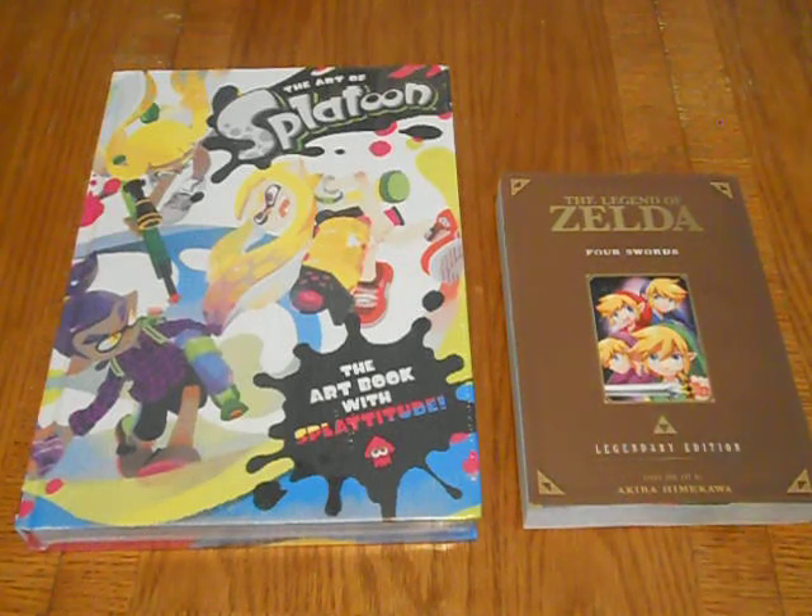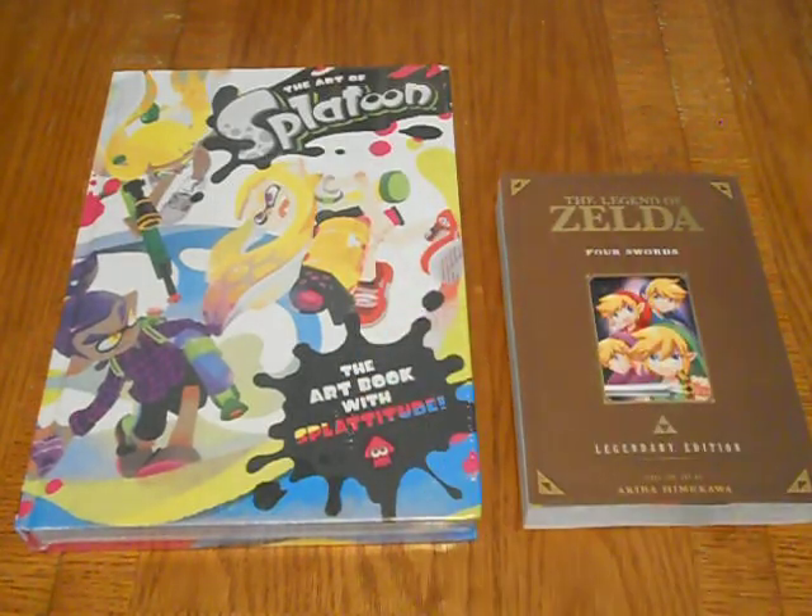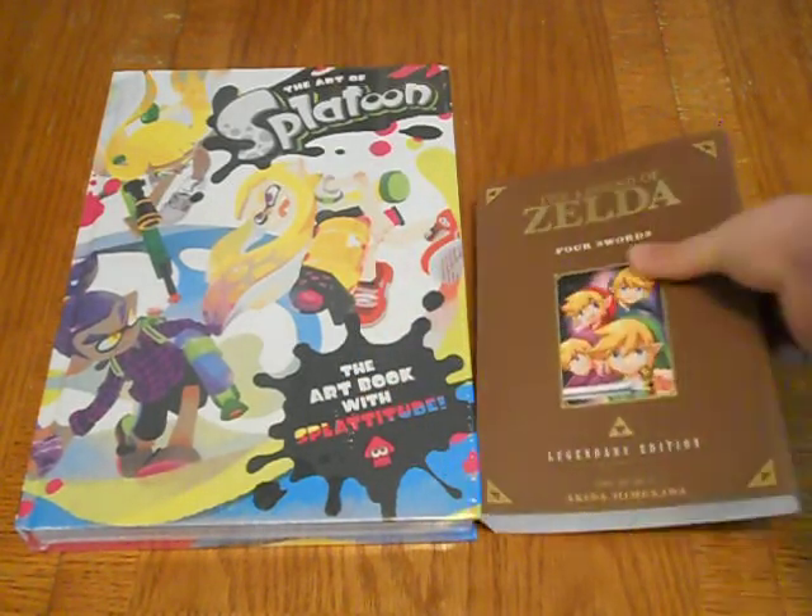Hey guys, what is going on? I've got a couple of books to share with you. These actually came out yesterday, which was July 11th, so I know I'm a day late on this, but oh well. The big thing I want to talk about is the Art of Splatoon. It's a Splatoon art book, but I'll show the smaller one first.